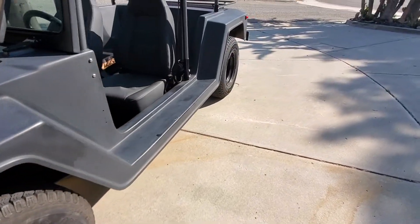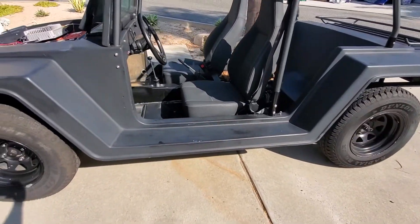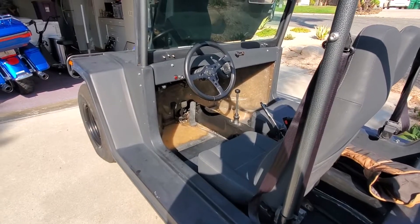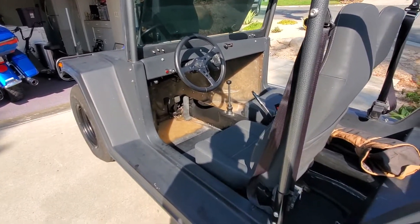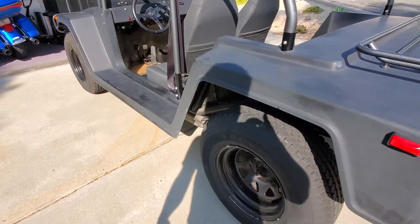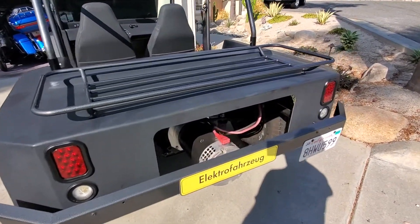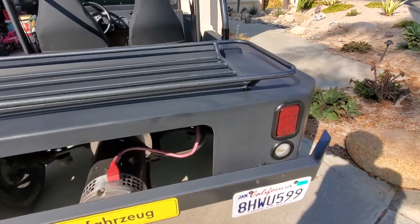Everything body-wise is about the same. The interior is in decent shape. I could really use some cup holders when I'm driving now. It really needs a paint job because the exterior is getting damaged by tree sap and things like that.